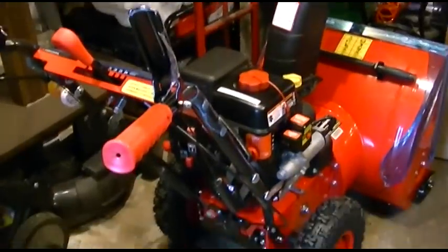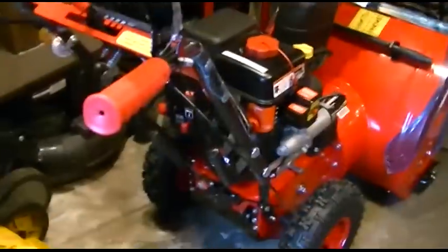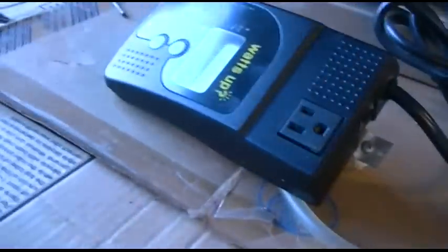All right, you all wanted to see the snowblower start up with the electric start on the wattmeter.